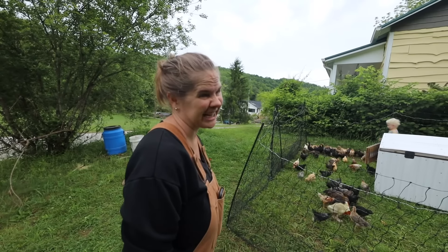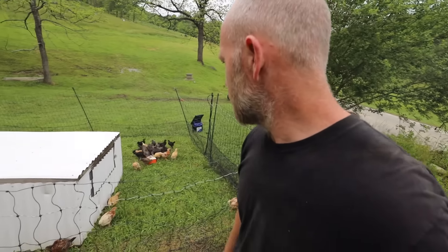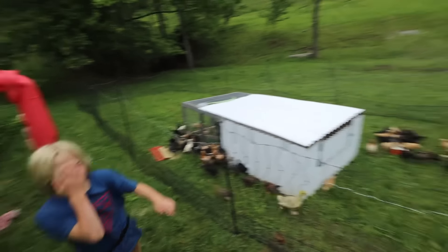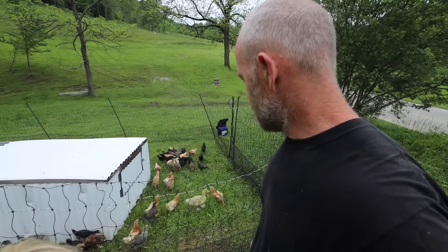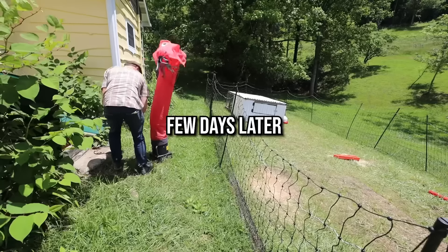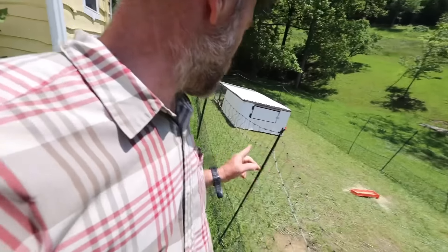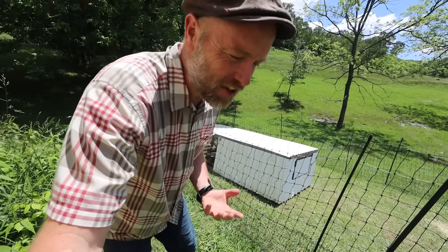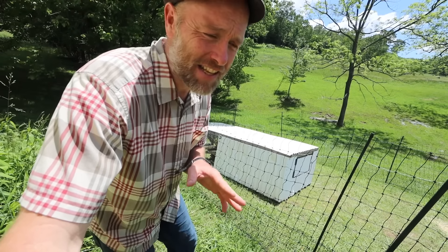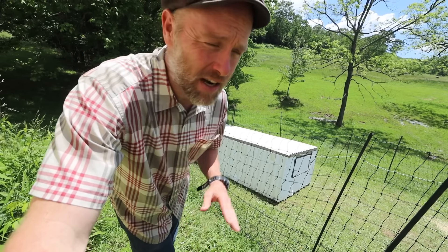We're going to turn this problem into a solution and sell some of these real quick. We have like 50 extra chicks. No wonder they're going through feed so fast. The beautiful thing is you can get a variety of breeds that give you an Easter egg basket when you collect eggs: Bielefelder, Americana, Black Australorp, Red Star - those are high production but give a boring brown egg. Buff Orpington, Silver Laced Wyandotte, Golden Wyandotte, Cream Legbar, Whiting True Blue, Whiting True Green, Black Copper Marans. If you cannot pronounce the names of your chicken breeds, you might be a crazy chicken lady.